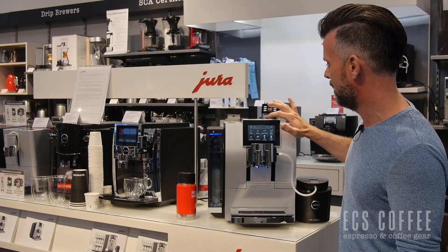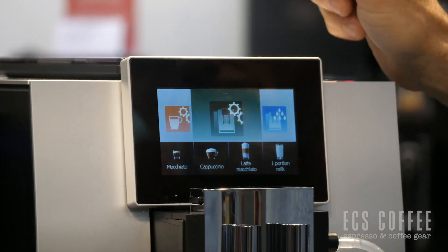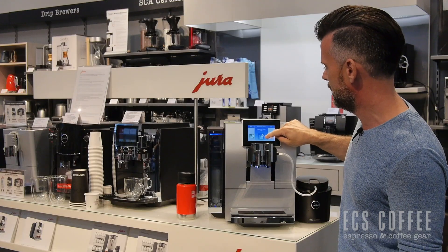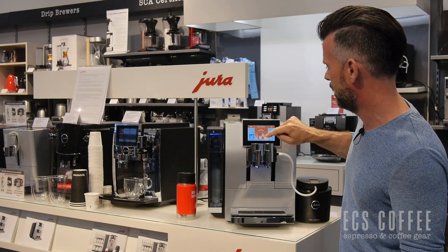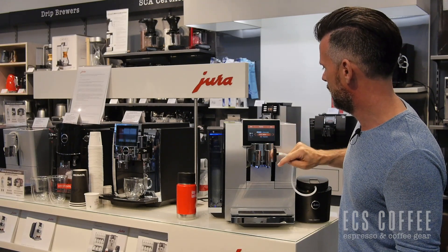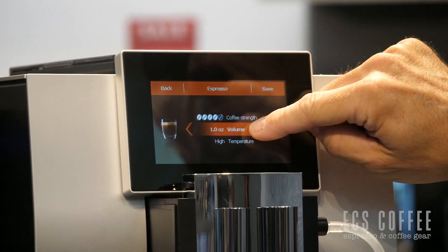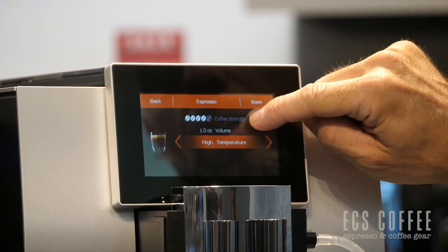For example, if I want to program something, I'm just going to press the P button up here, and we get into our machine settings. We can scroll over to go to maintenance status for cleaning the milk, etc., and we can program a drink. We're going to program the espresso — product settings — and this is where we can slide up for volume. Let's say we want to do a one and a half ounce as our standard, and we move the menu to go to temperature.